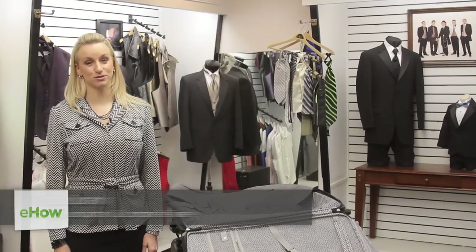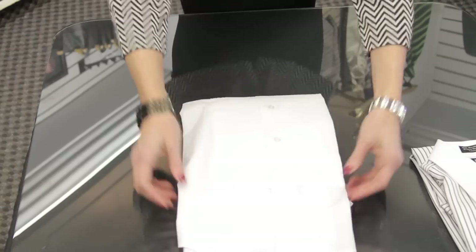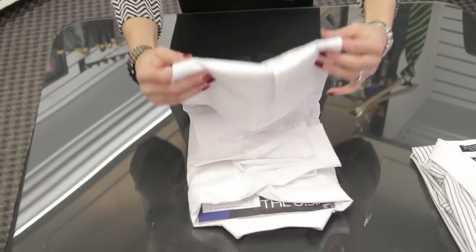Hi, I'm Tressa Brannon from Total Style Solutions, and today we're at King's Row Formal Wear in Salt Lake City, Utah. Let's talk about how to fold a dress shirt.